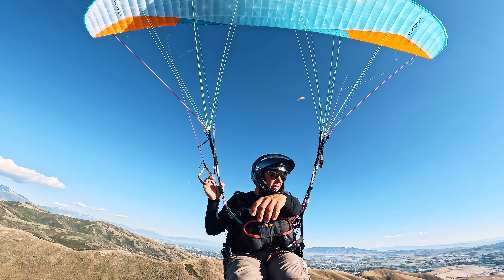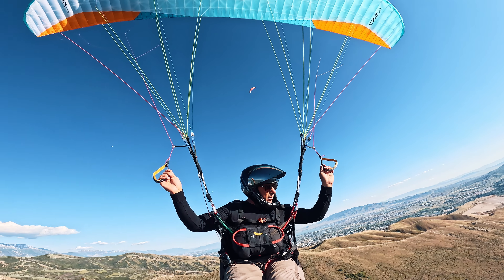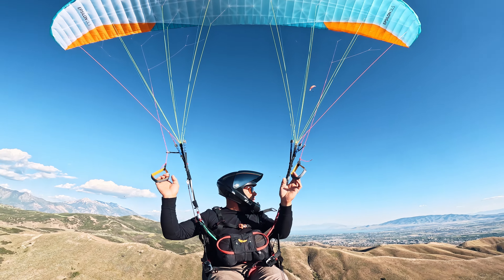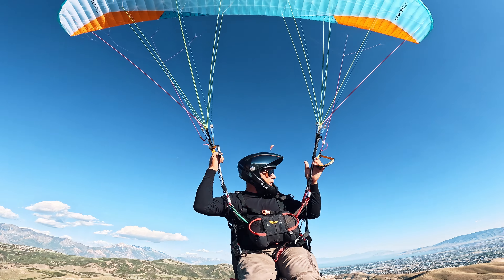Like a low B should — not even a low B, more of a mid, slash high, based on what we're feeling so far. It passes the wing-over test with flying colors.